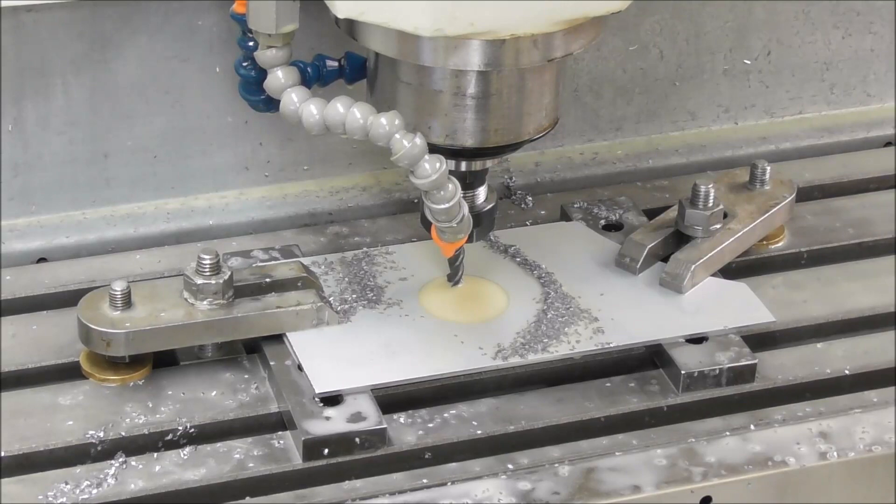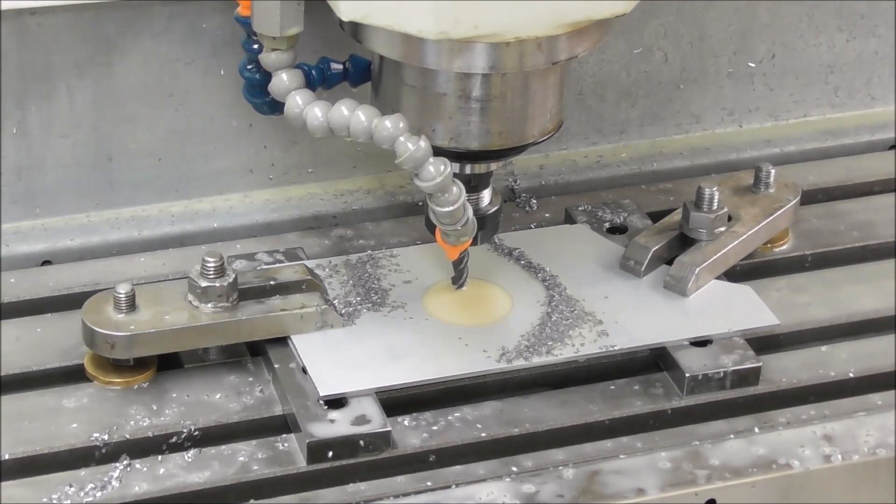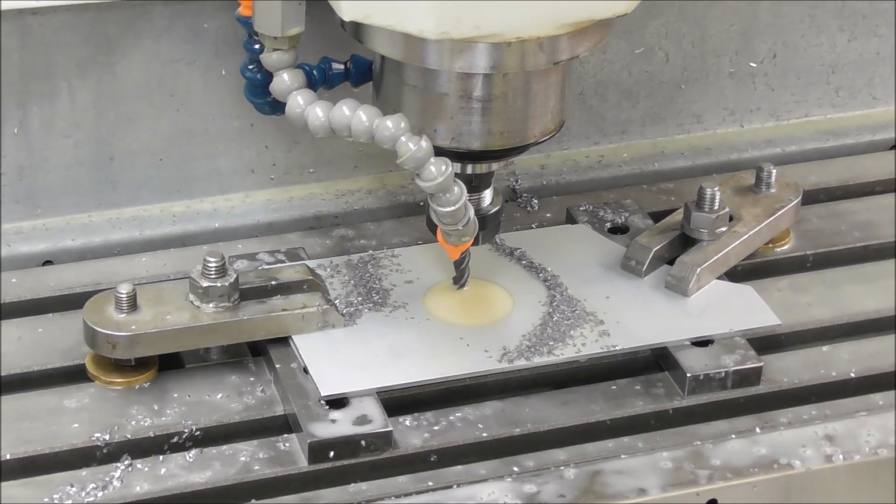I was so busy talking I wasn't thinking about the job enough — I didn't really have those parallels far enough apart to give safety clearance for the cutter coming through. So I've just shifted them one at a time, which meant I didn't have to reset the work origins.